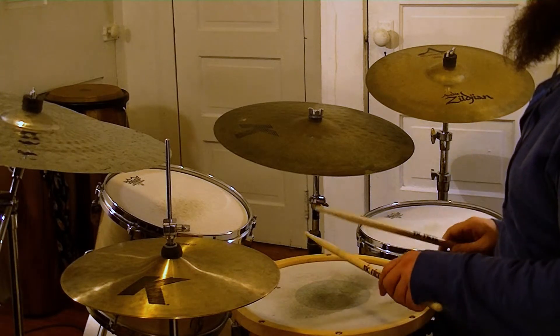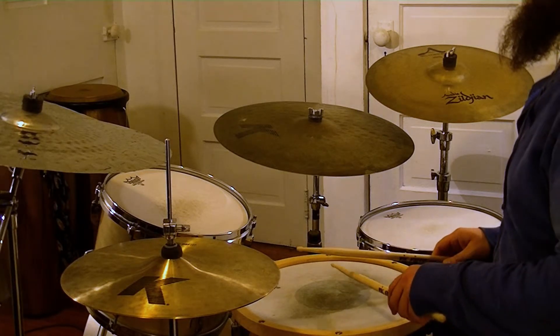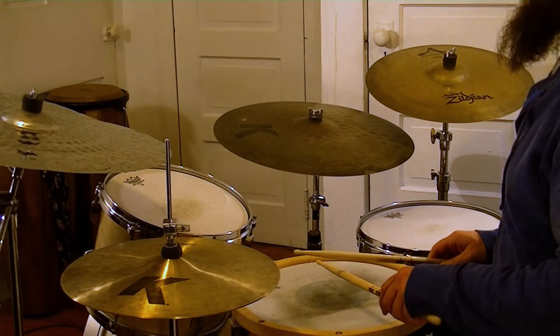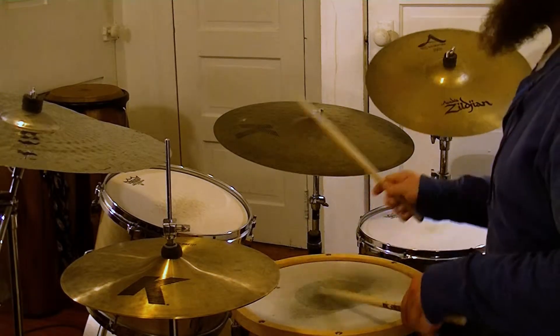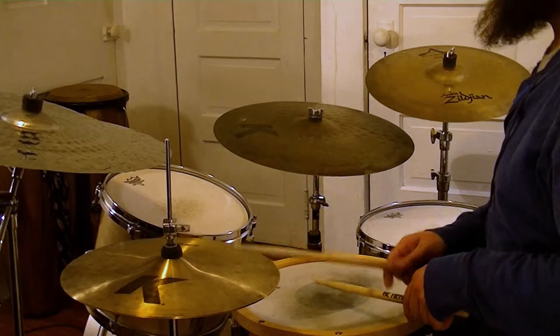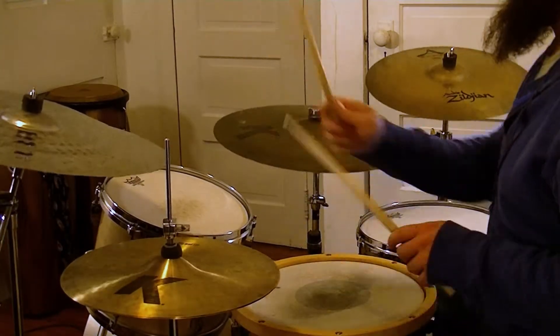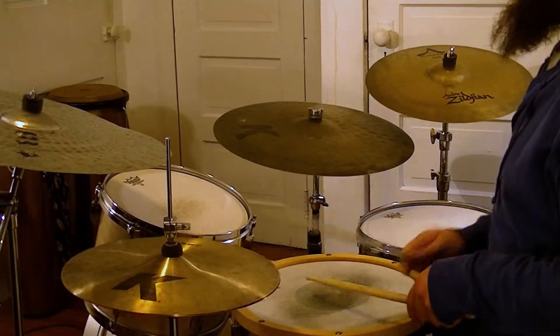Try it again, but this time start the groove on the 1 after the 4E-Anda pickup fill, perhaps marking the 1 with a cymbal crash, like this. Since pickup fills are played before the song begins during the count-off, you will need to count only to 3 before beginning this particular fill.